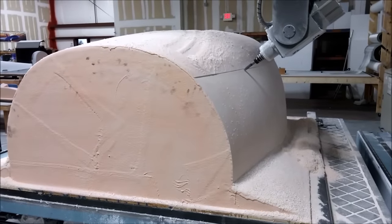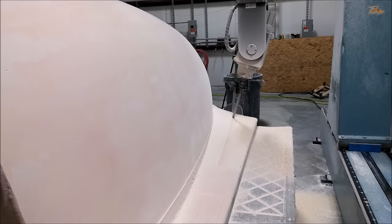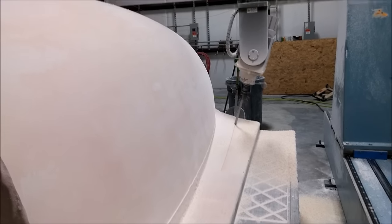That's why it takes two days just to mill that thing. Here it is milling just the rear bagging flange on the left hand side.